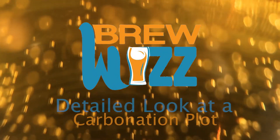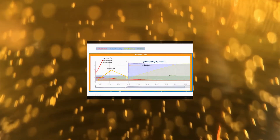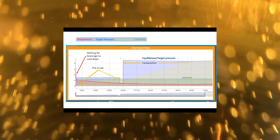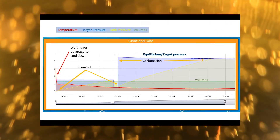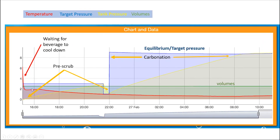The Fizz Whizz Bubbles Anywhere Edition. We're going to take a real detailed look at a carbonation that went incredibly well — this is like the perfect carbonation. They started it late afternoon and it finished early in the morning, around 8:30 the next day.